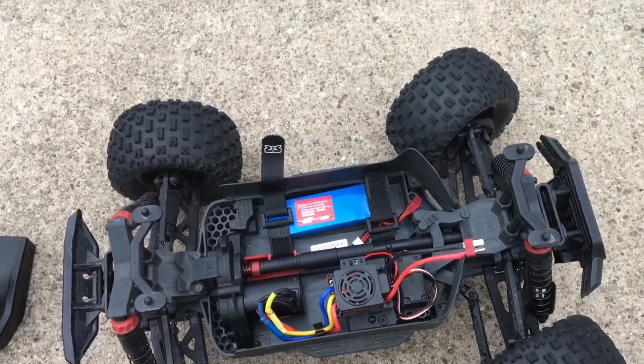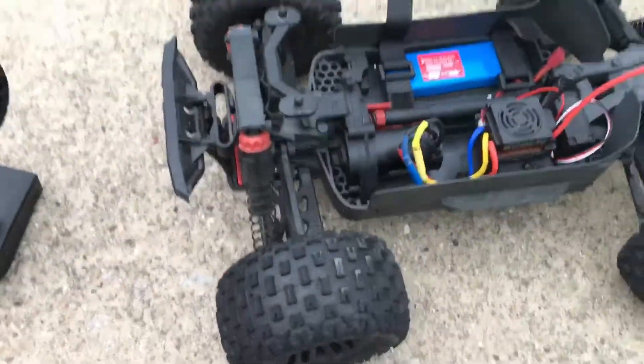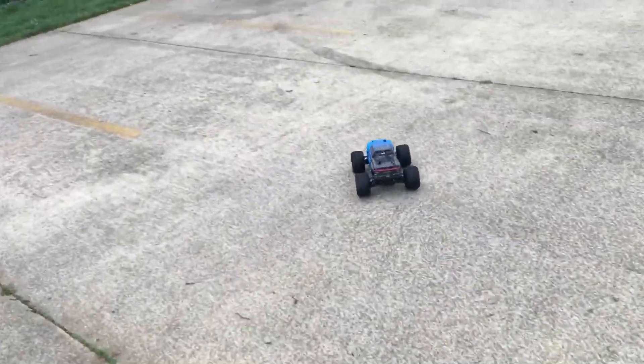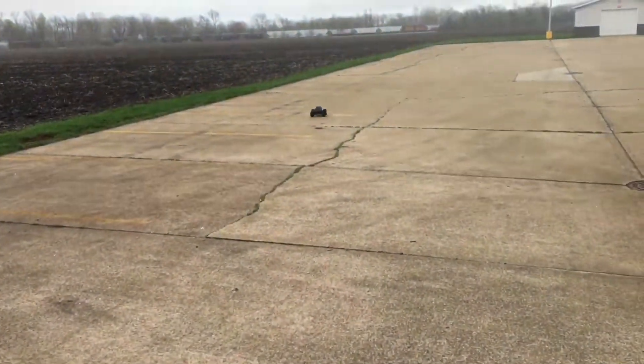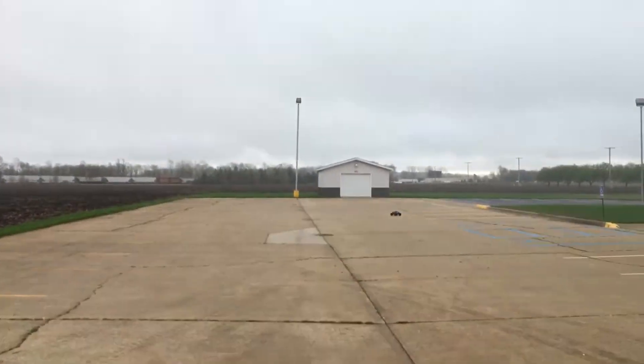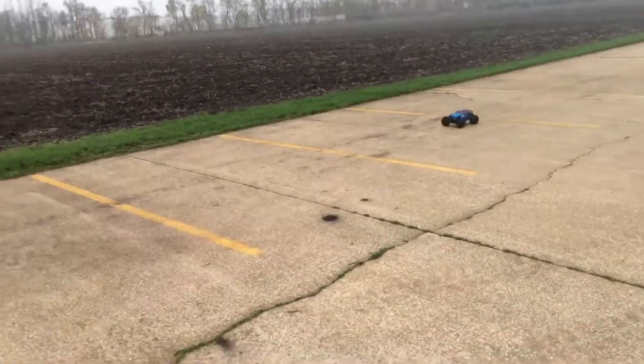We're gonna run it on a 2S LiPo — brushless, guys. Welcome back to the channel, let's do this. It's gonna be a quick run of this Arrma Granite with the new brushless system in it. Starting to rain as you can see, so I just want to get out here on the 2S. I gotta fix my steering a little bit — my steering is way off. Yeah, it's raining, so I ain't gonna be out here too long.